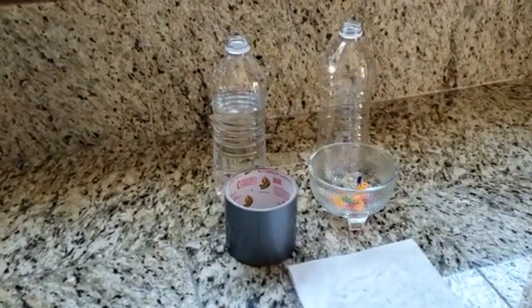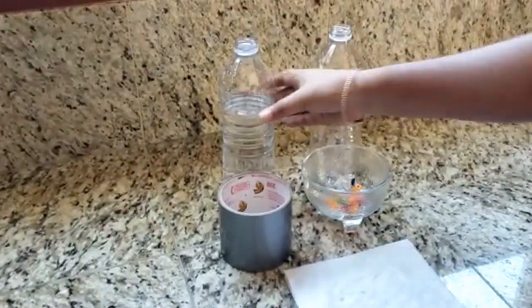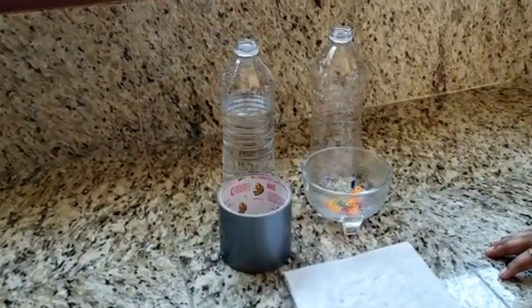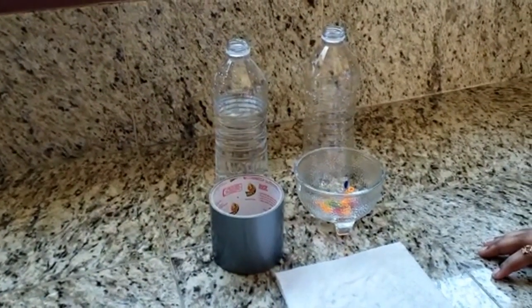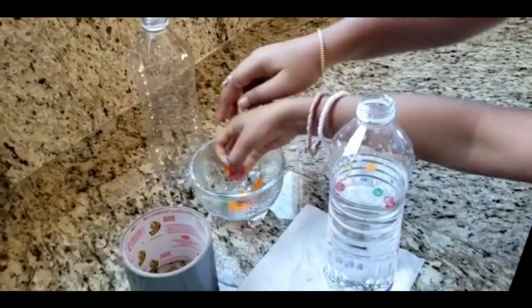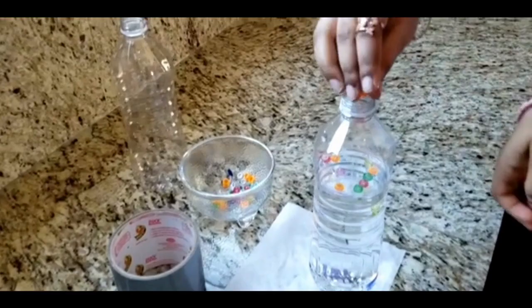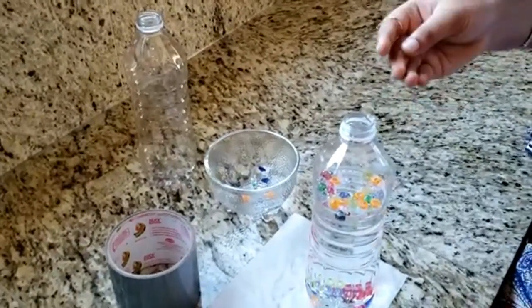Fill one bottle about three quarters full of water — as you can see, we've already done that. Add some beads to the water; this will make the tornado easier to see. Now we've put all the beads inside the water.